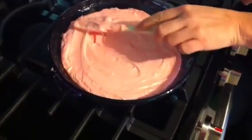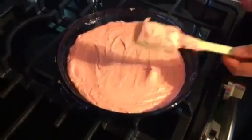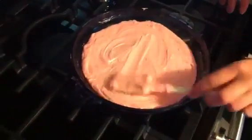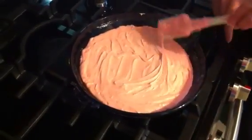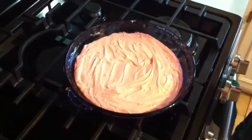Now you're just gonna pop this in the fridge and let it set up. You can actually decorate it — put sprinkles or whatever you want on it. Then just let it set; I would say maybe a couple hours. This one's kind of thick, so I think I'm gonna leave it in for about two or three hours so it'll harden up really good.